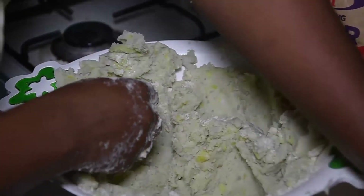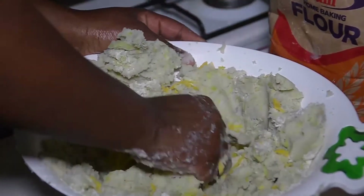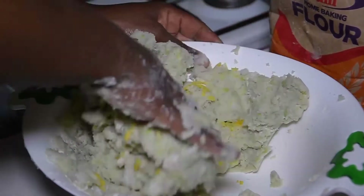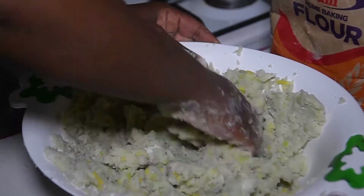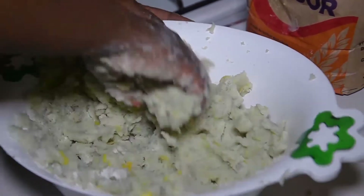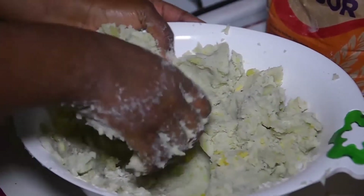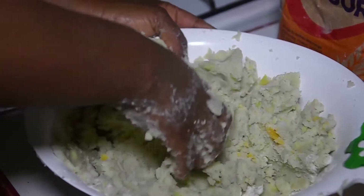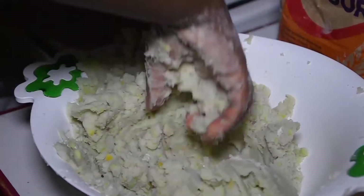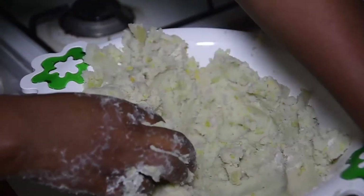I'll take the fromage and make the food. When you have the fromage, you can see the fromage. The fromage is the same as the fromage.